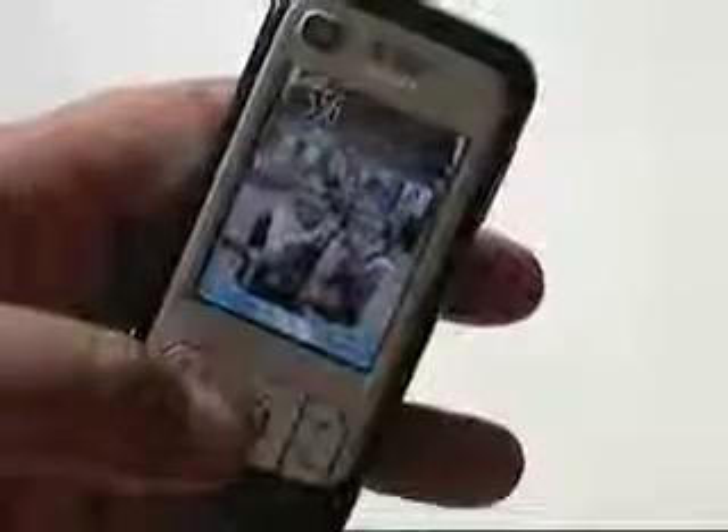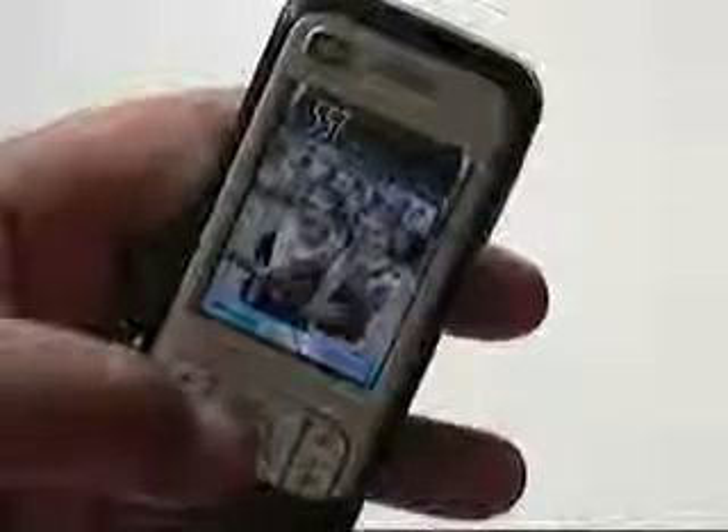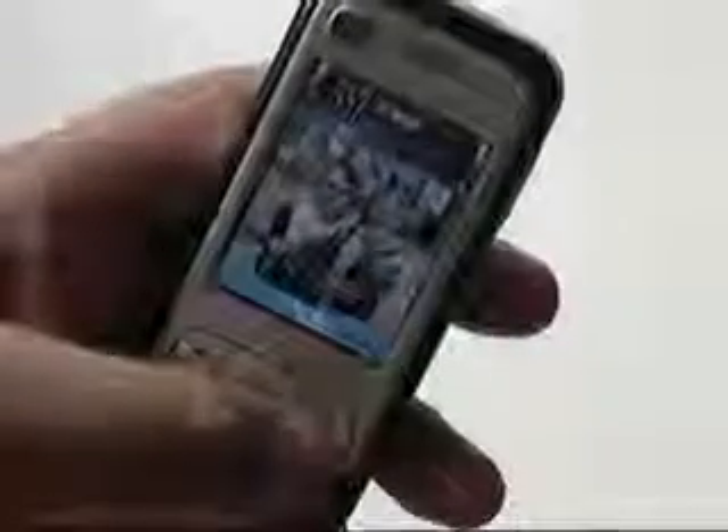And there it is, a few seconds later. With a bit of luck and a following wind, we should see the second Orange logo — there it goes, on cue. There you go: one twin-SIM phone, instantly done. There's a new phone number as well. Easy peasy, eh?